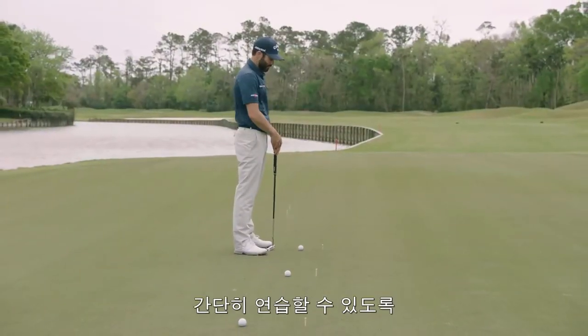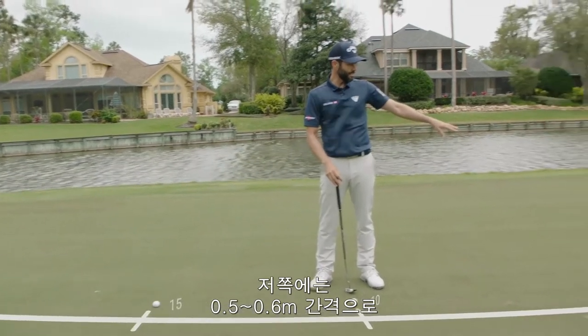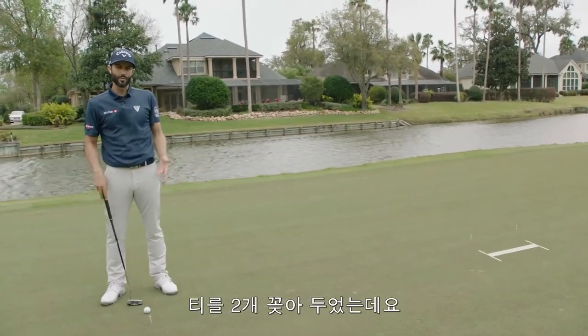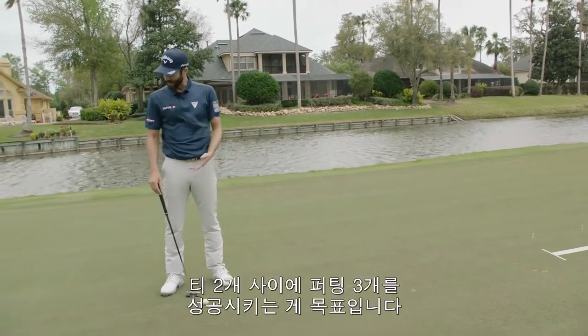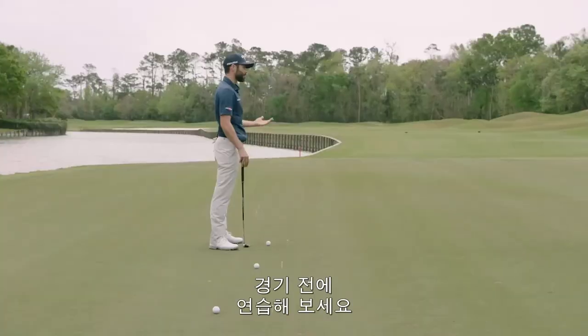I've set up a quick little drill with tees at 10, 15, and 20 feet. I've got tees spaced about a foot and a half, two feet apart — basically whatever a tap-in distance is for you. And the goal of the drill is just to make sure you can get all three putts in between the two tees before you go play.